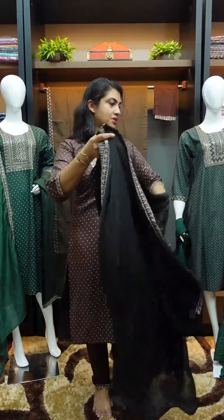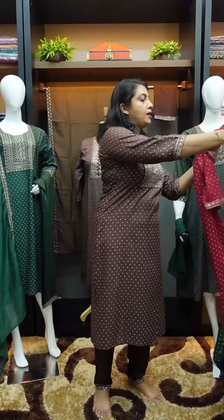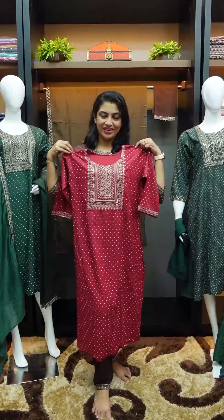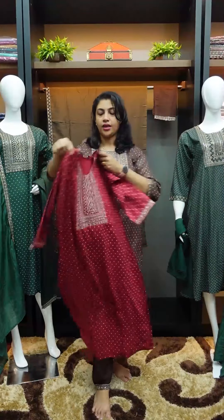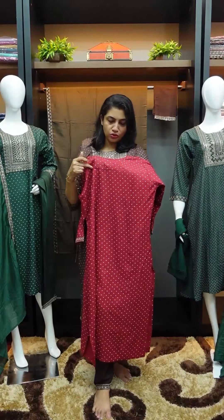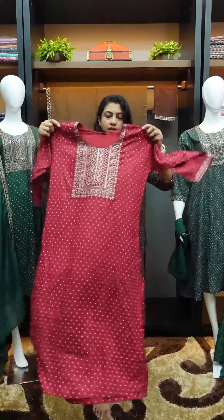The same design in maroonish red color and yellow color — maroonish red with a yellow portion. You can see the back is a little short. You can see the top look.